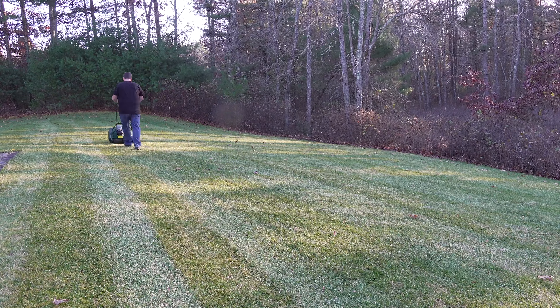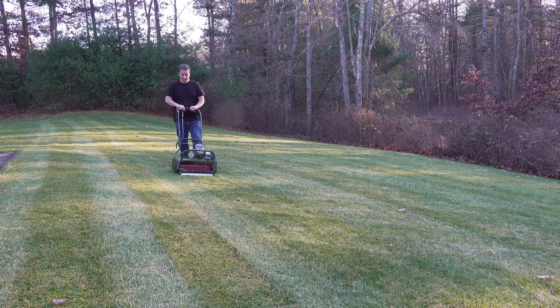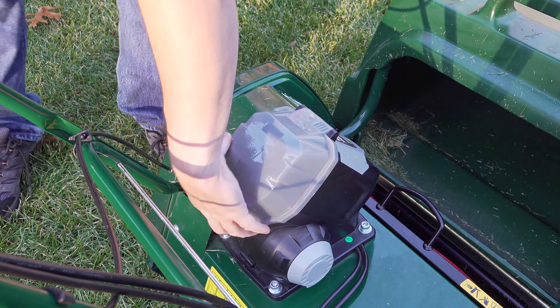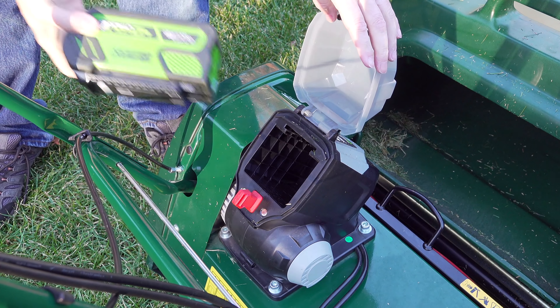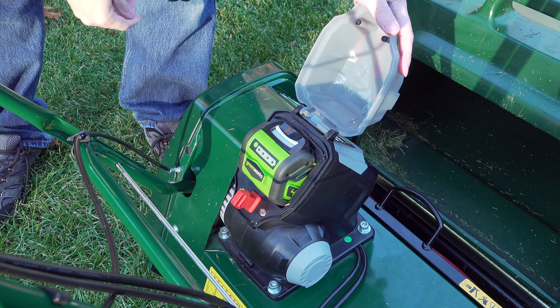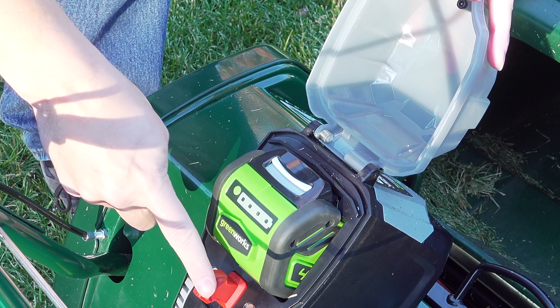The model you're looking at right here is the Liberty 43B. This is a 17-inch wide machine, so it's going to be great for a smaller to medium-sized lawn. This entire mower is totally cordless and runs on a single battery. Now this battery is actually made by Greenworks — it's a standard 40-volt lithium-ion. You can replace it whenever you want, and you can even get them from sources other than Allett.